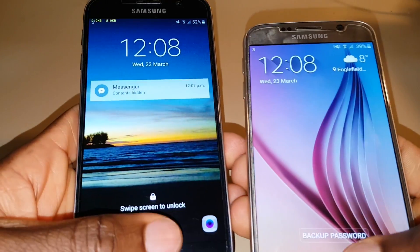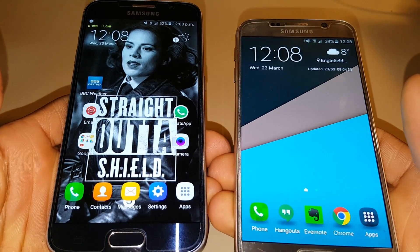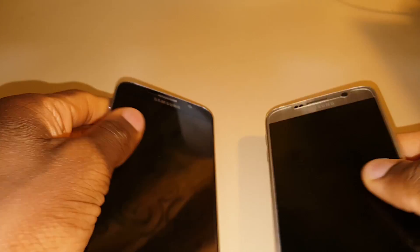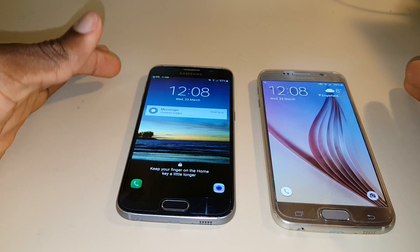Next up, the fingerprint sensor. Just taking a look at this, we can see there's a slight but noticeable improvement to the fingerprint sensor and its speed of unlocking the device. This might not seem like much, but I'm sure it'll add up over time.